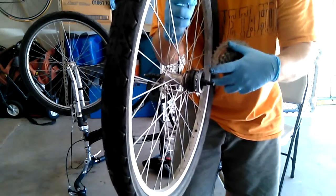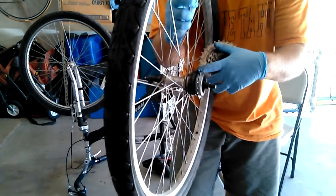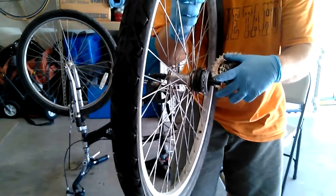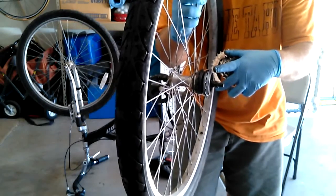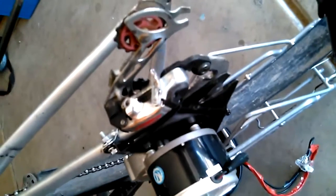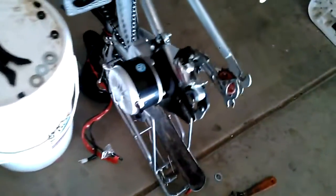To put these on, you first put in the bearing, then put on a spacer holder that goes inside, and then you'll see how to put the rest of it together. It's also very important to have additional spacers available so it spaces out correctly when you mount the wheel.